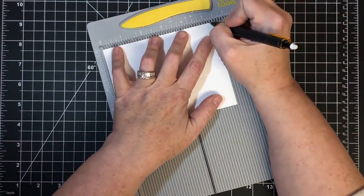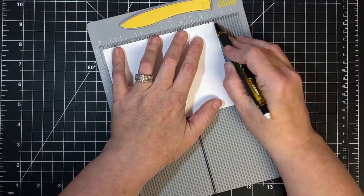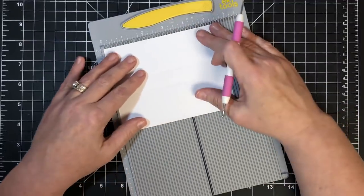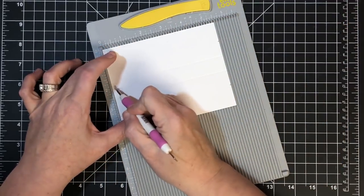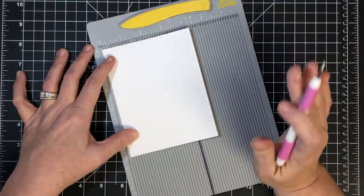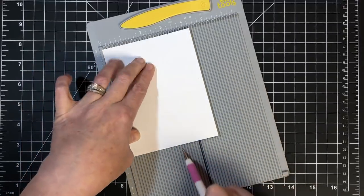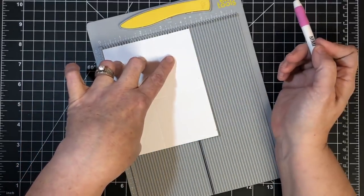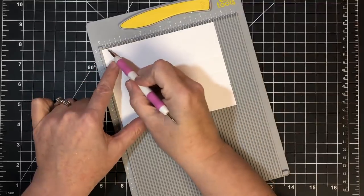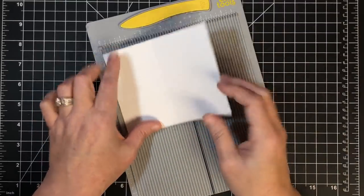With it turned sideways, I'm going to make a pencil mark a quarter of an inch up from the bottom on each side. I need to make one more score line: I'll put this into my scoreboard with the bottom — where we have the quarter-inch marks — at the bottom, and score it at two and a half. To recap: a one-inch pencil mark, a one-and-three-quarter-inch score mark, a two-and-a-half-inch score mark, and a three-and-a-quarter-inch pencil mark. Then with marks at the top, I'll have a quarter-inch mark and a two-and-a-half-inch score mark.